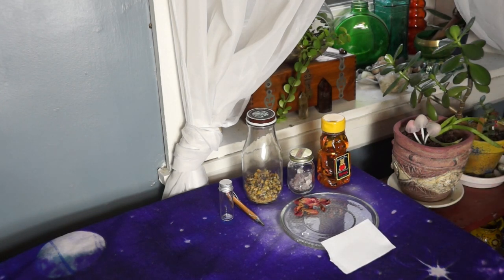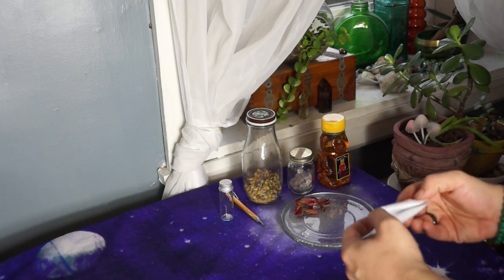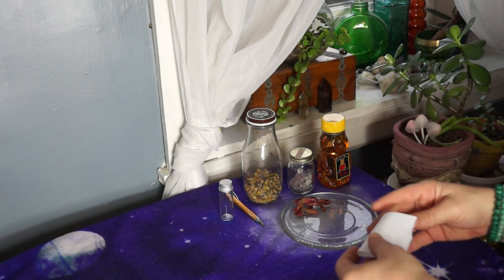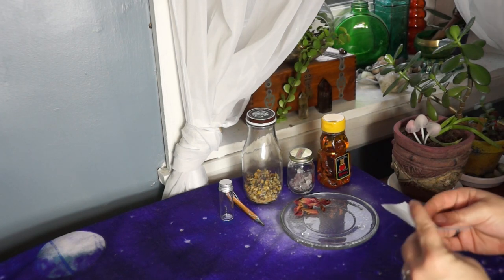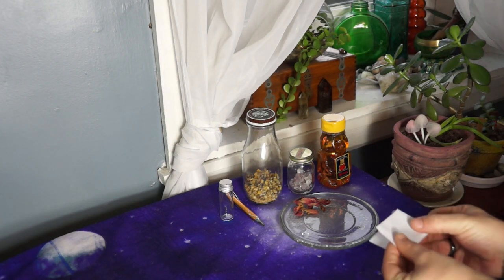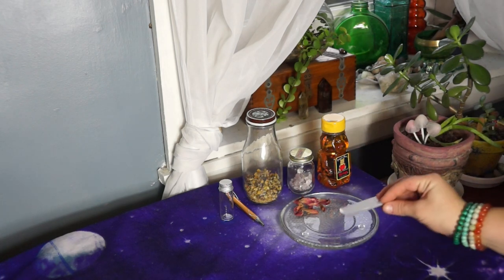After you're done, fold the note however you please. I always recommend folding the note towards you because you're bringing in the love. However, if you're doing this honey jar to really release old negative energy, fold it away from you, because you want that negative energy out of your life.